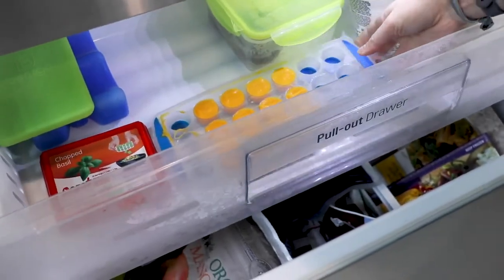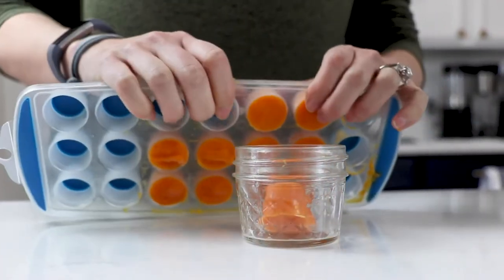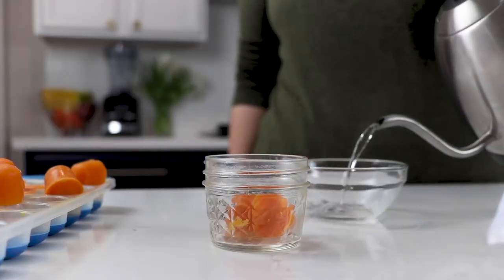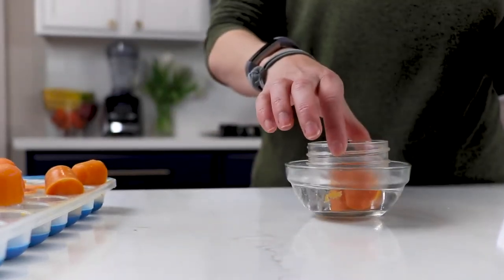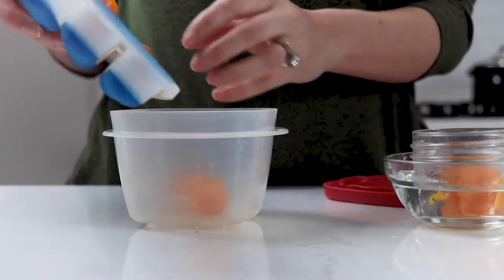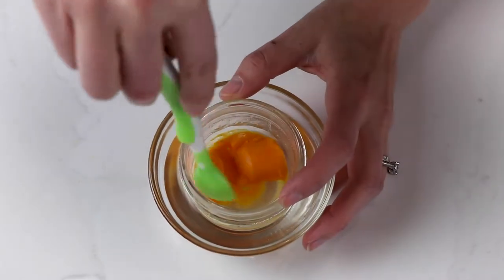So once it's frozen, you're going to pop out the portion that you need the night before. Just put it in a little container and put it in the refrigerator to thaw overnight. If you need a quick thaw, my method is filling a glass bowl with hot water, putting another glass container with a couple of frozen cubes in it, and then letting it sit in that hot water. Within a couple of minutes, you'll have thawed baby food.